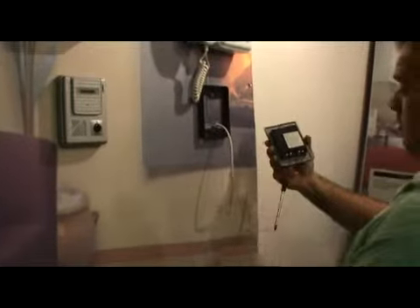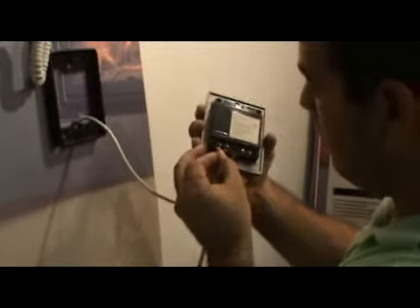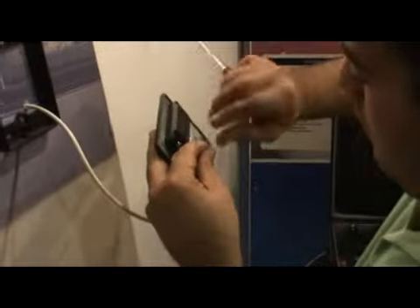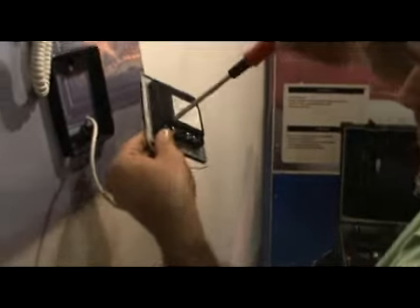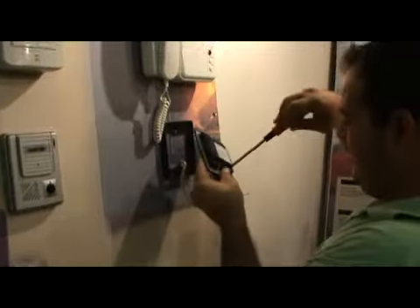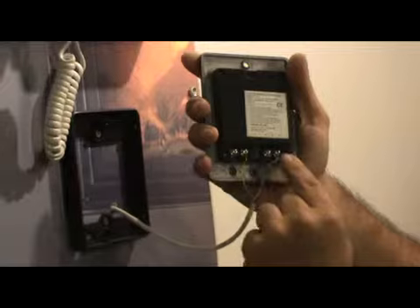After separating the wires, bring the camera and connect like in the diagram: B of camera to the first connection from the left, Y of camera to the second, R of camera to the third, and W of camera to the fourth. After tightening those screws, you can see the B, Y, R, and W of the camera.